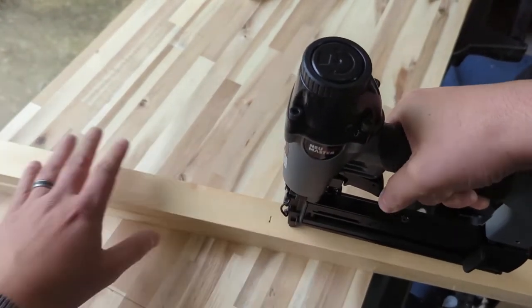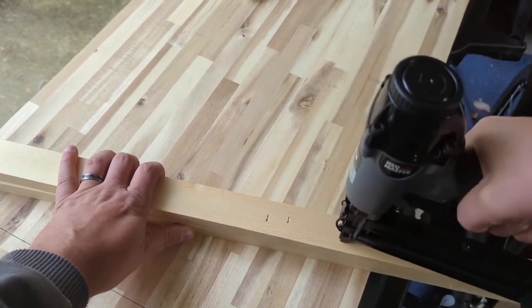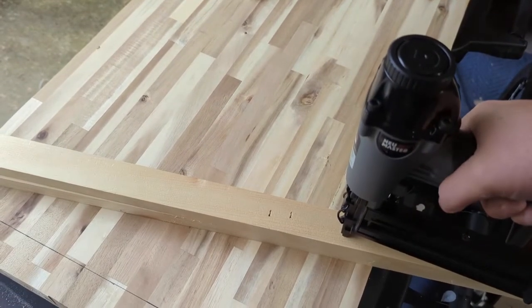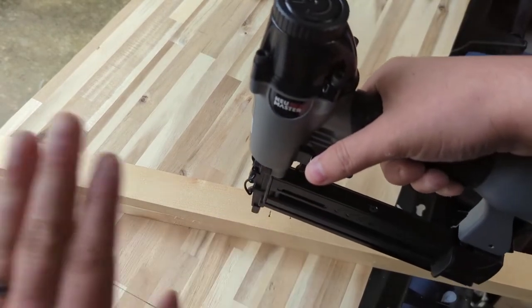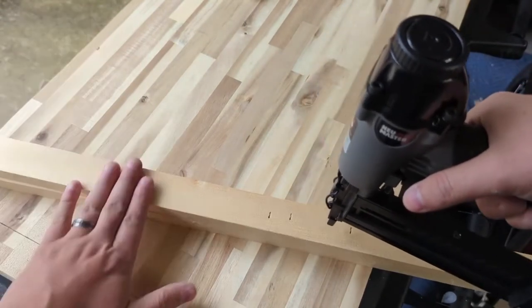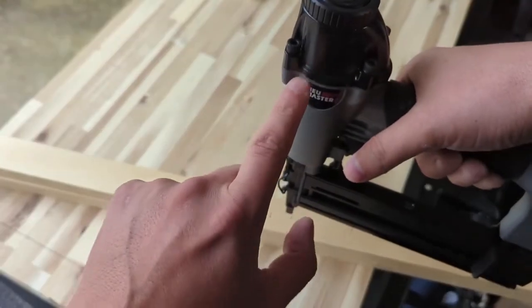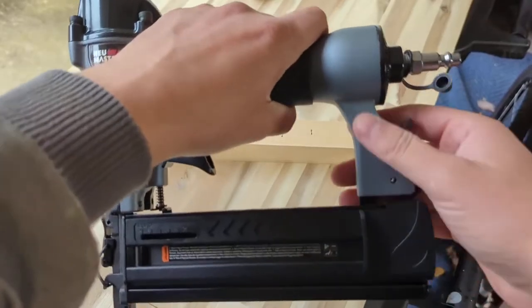This does have a bump mode — if you're a professional you can hold it down and it will keep firing continuously. I'm not going to use it because I'm not a professional. I've heard that bump nailing is the fastest way to go to the hospital if you're an average DIYer, but if you're experienced with the tool feel free to use that setting.